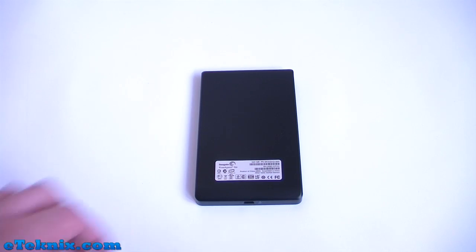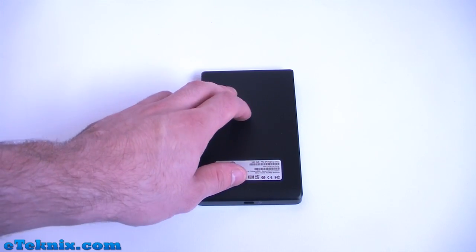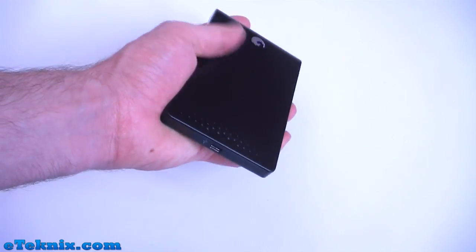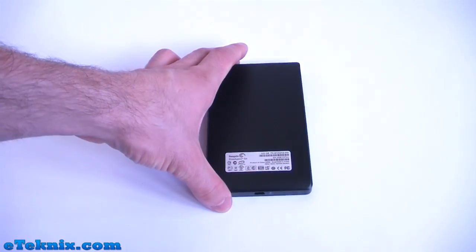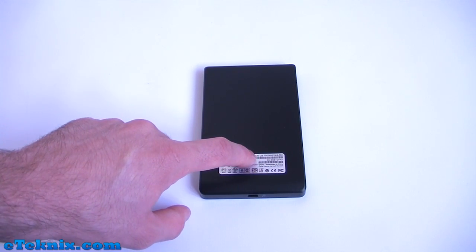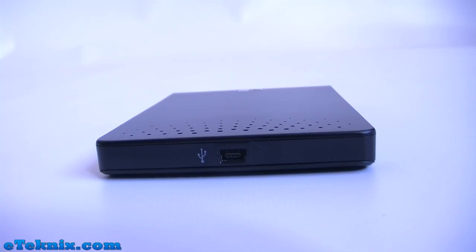Looking at the underside of the drive, once again it's black but it has a different kind of material — a non-slip rubber type material, whereas on the top is a shiny material. We can also see a barcode sticker which shows it's a Seagate FreeAgent Go, what size it is at 320GB, as well as the relevant serial numbers. The only other thing to notice on the drive itself is the mini USB port, which comes included in the box with a mini USB to full-size USB cable.